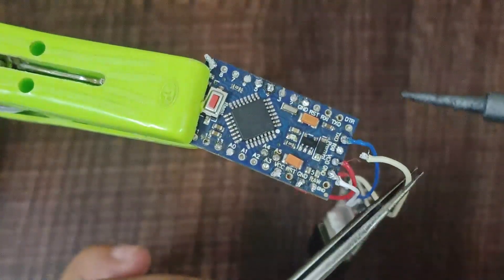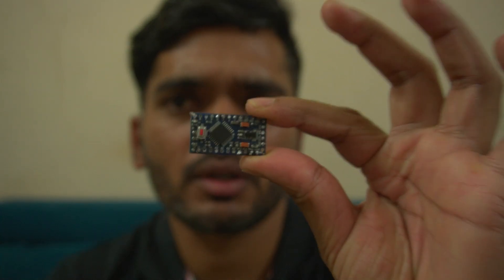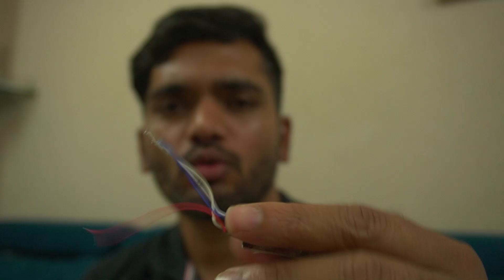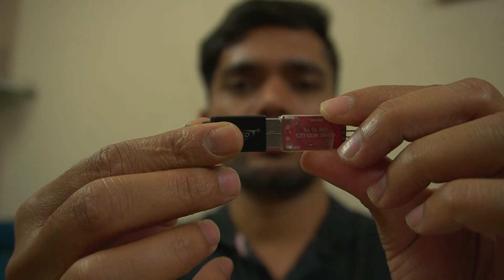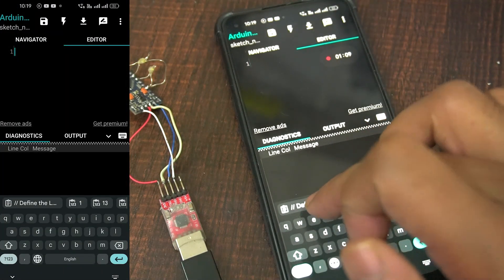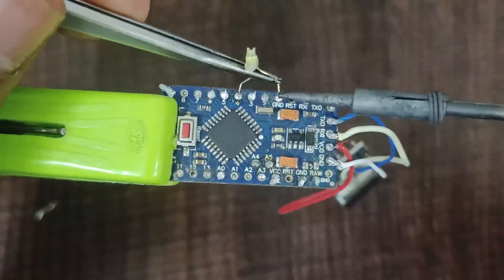Here's how you can do it step-by-step. Materials needed: Arduino Pro Mini, FTDI USB-to-serial adapter (used for programming the Pro Mini), USB OTG cable (for connecting your Android device to the FTDI adapter), Android device with the necessary apps installed, and Arduino IDE or a compatible app installed on your Android device.